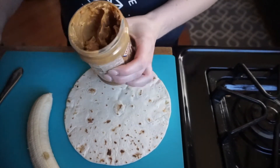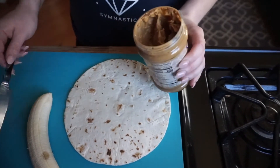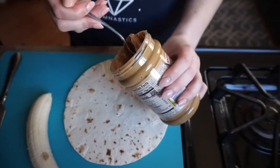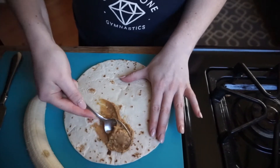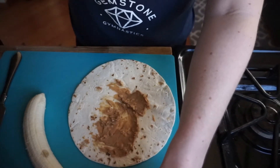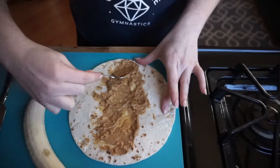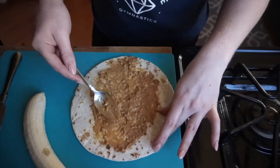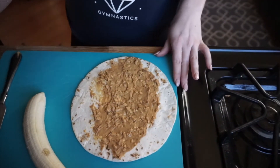Now we're going to take the peanut butter — go ahead and open that up. Ask your adult for some help while using the knife as well. You can also use a spoon. I'm grabbing a little spoon and I'm going to scoop out some peanut butter. The amount is to your liking — if you like a lot of peanut butter, go ahead and add a lot; if you like just a little, add a little bit at a time. We're making little rolls, so I'm going to add a healthy amount and spread it out, keeping it a little bit towards the middle.